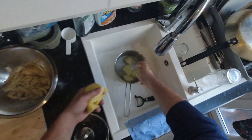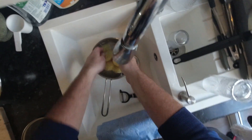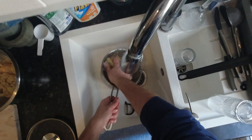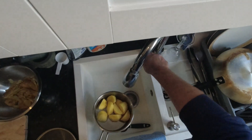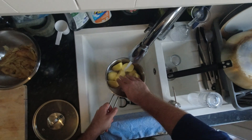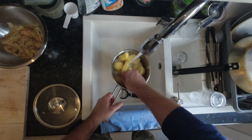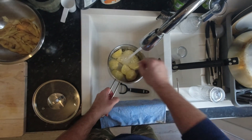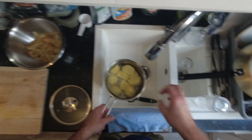Now I'm going to put them back in that water and give them a little swish. You see the water goes cloudy because that's the starch we want to get rid of off the surface. We're going to drain that load of water away and then fill it back up. Just need to cover the potatoes — you don't need a massive pot of water. As long as they're covered, we're good.